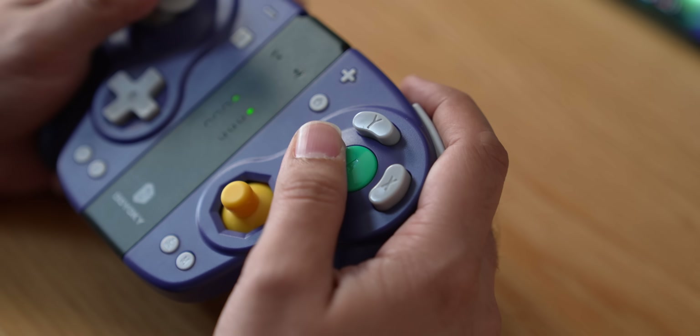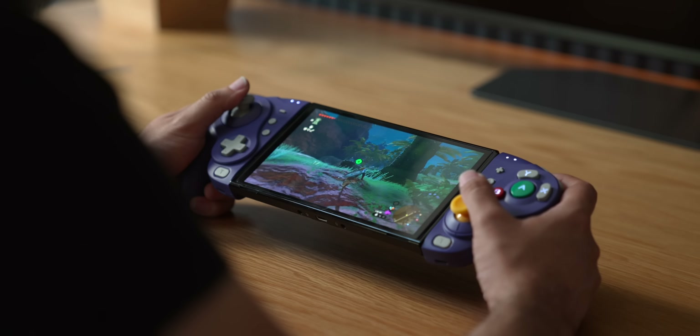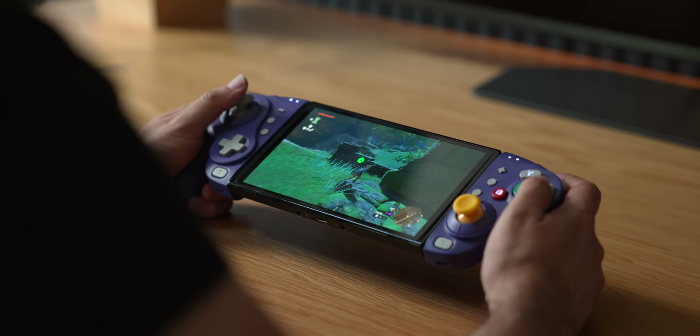Those are my thoughts on both of these GameCube style controllers. Neither really lives up to the original just yet, but if you want something as close as it gets right now without modding your own, these are the choices available. Links are posted in the description below. If you enjoyed this video, hit thumbs up, subscribe if you haven't yet, and I'll see you later.